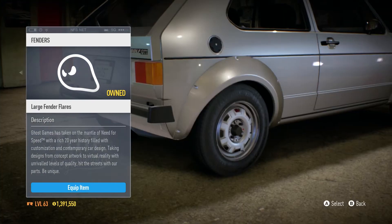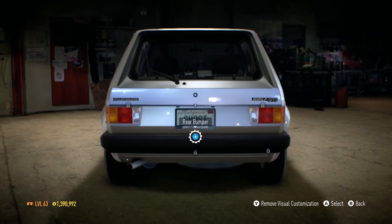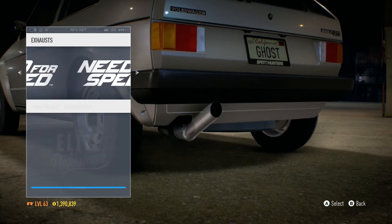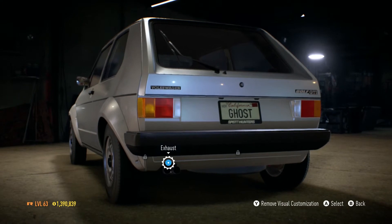We'll also do the same to the back, and then we'll also add another extended bumper at the rear. And with the exhaust, we have a little bit of a list here, but the ones that caught my eye the most were the dual exhausts, because I thought these just looked really, really cool.